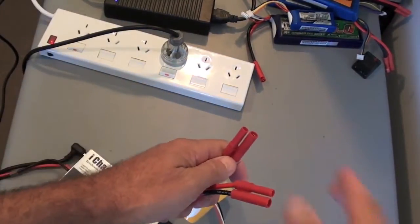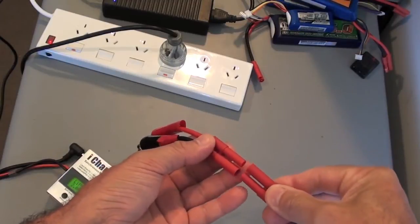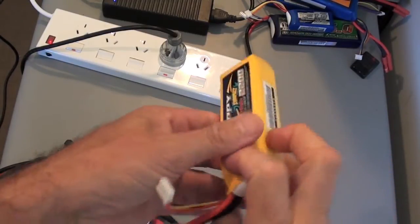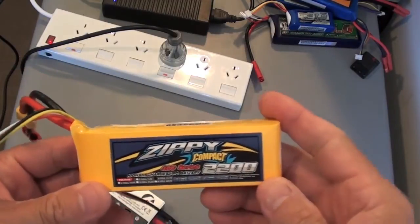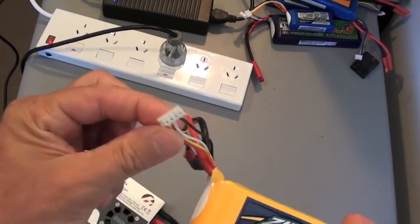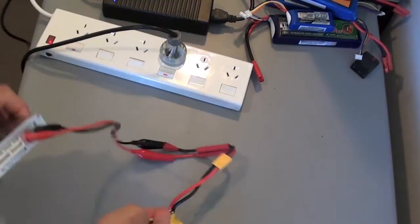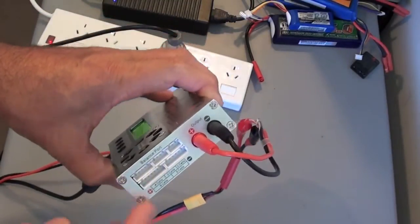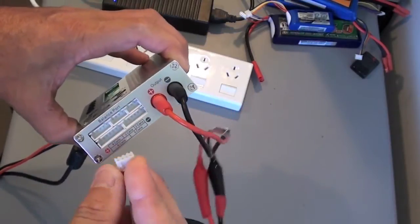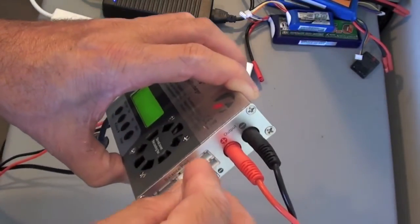Now I can plug in the battery that I want to charge directly into the iCharger. This is the balance lead, which I need to insert into the balance port of the iCharger. I need to insert it into the three-cell port — there's only one way it can go.